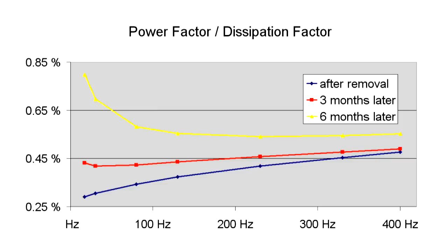Comparing frequency responses is considerably more sensitive to small changes than a measurement solely at mains frequency.